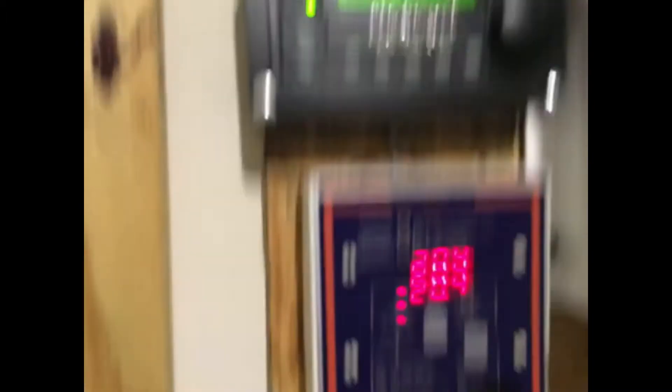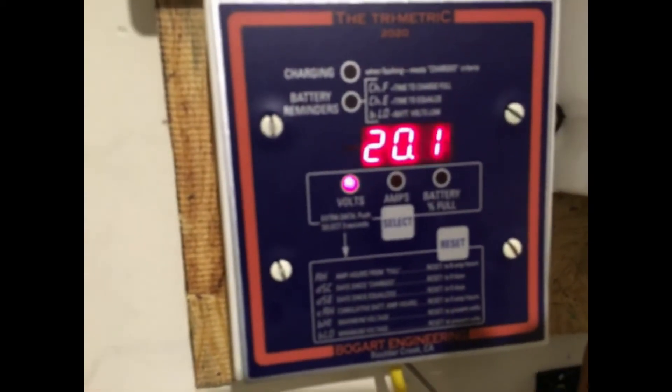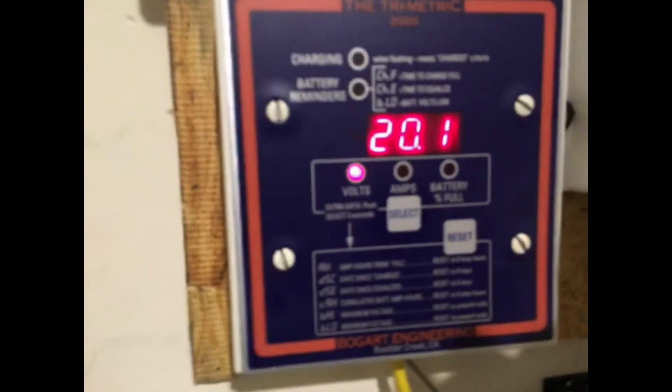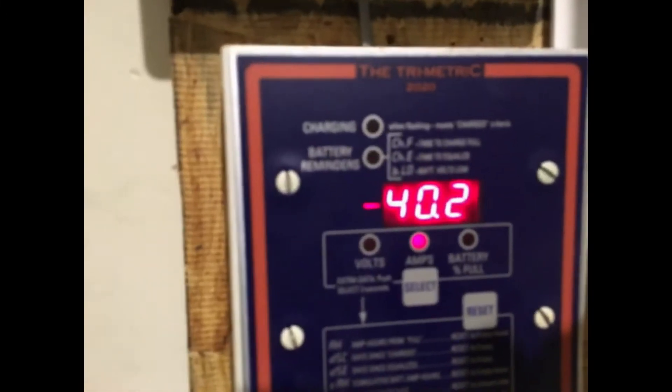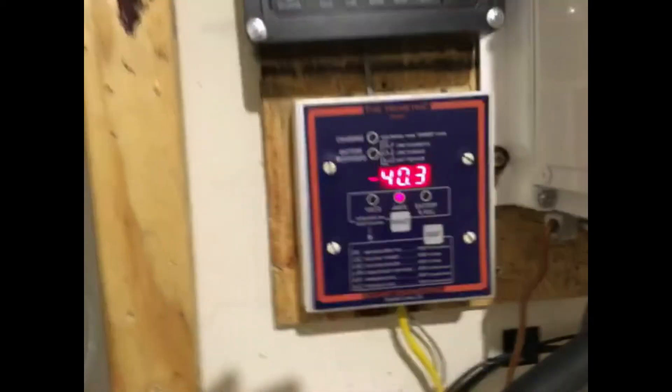As you can see, I switched it back on to inverter — and there you have it. We're inverting. The voltage is at 20.2 and slowly dropping. Now we're at 40 amps. I'm going to keep it at 40 amps and see how long this goes.